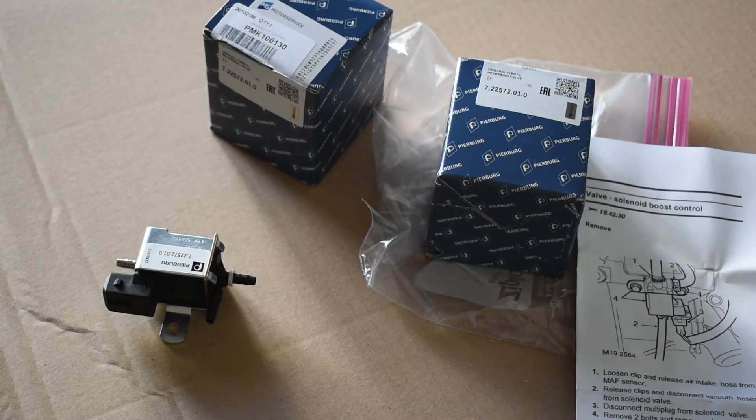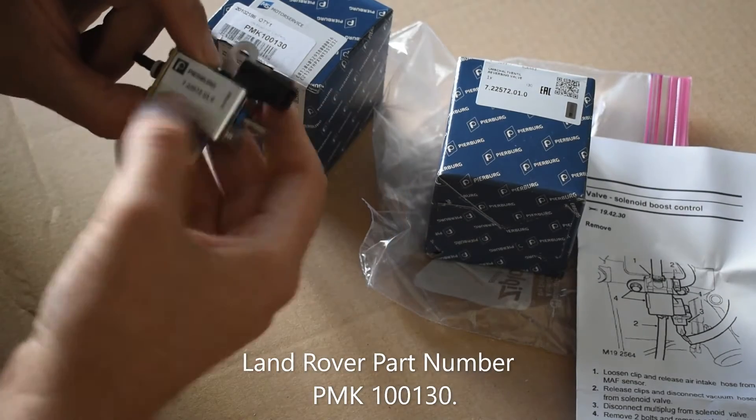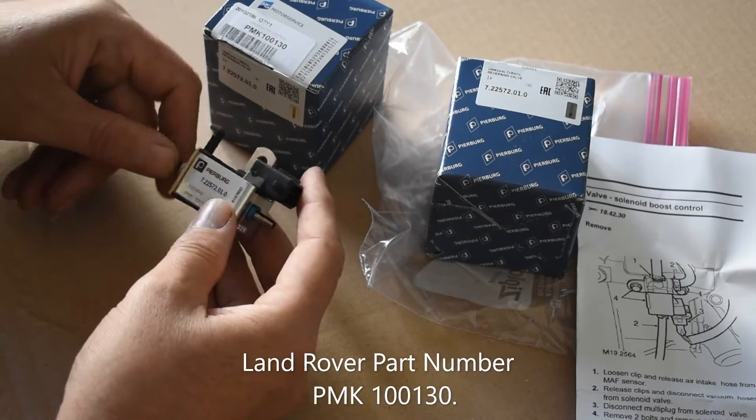The replacement part I've gone for is made by the original equipment manufacturer, so it's an OEM part, which happens to be Pierberg, which I believe is a German company.